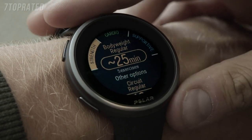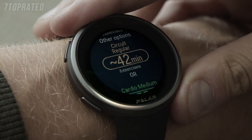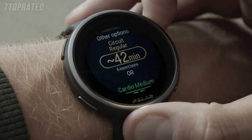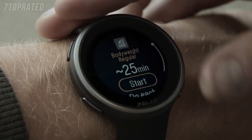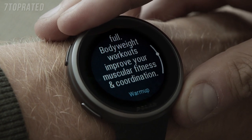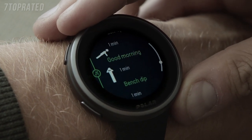The FitSpark view suggests the most suitable training targets for you based on your training history, fitness level, and current recovery status. FitSpark keeps your training versatile with different types of daily workouts to choose from. Tap the watch face to see all the suggested training options and tap one of them to see the details.